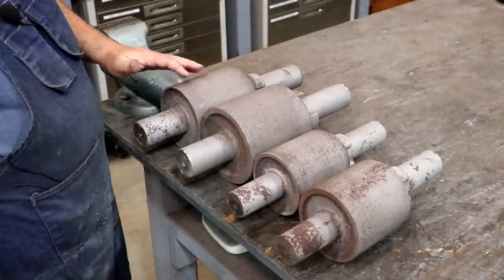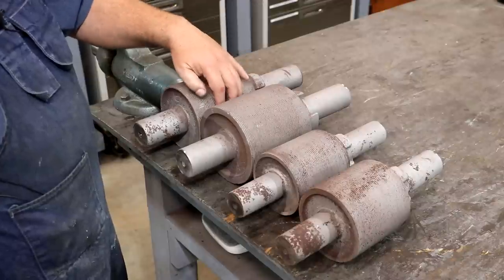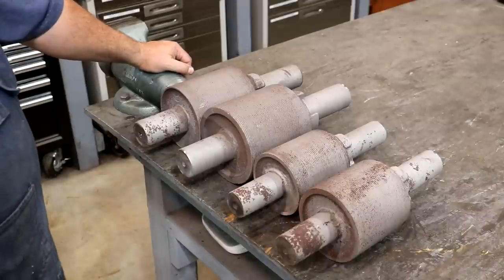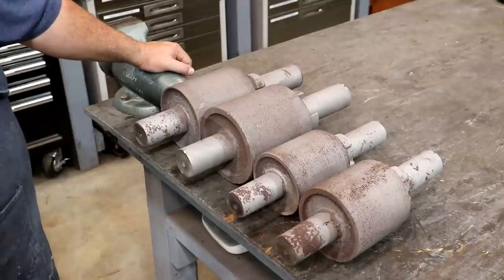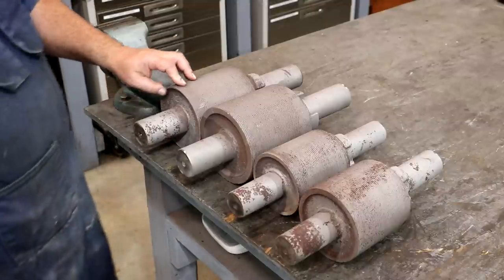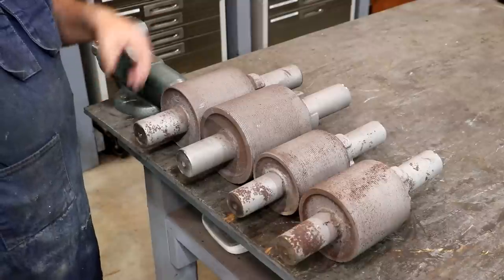These rollers are designed to crush sugarcane or sweet sorghum. The stalks go through them, they're crushed, and it squeezes all the juice out of the plant. That juice is then boiled down — that's how you make sugar. For sorghum, it has a sugar-like syrup with a slightly different flavor than cane syrup. Back in the early days and even during World War II when sugar was rationed, many farm families would make their own syrup as their source of sugar.